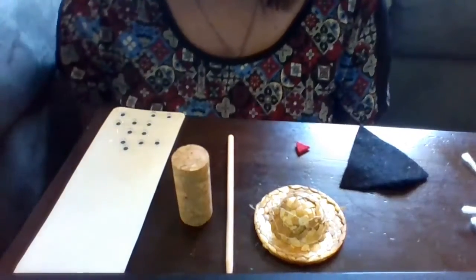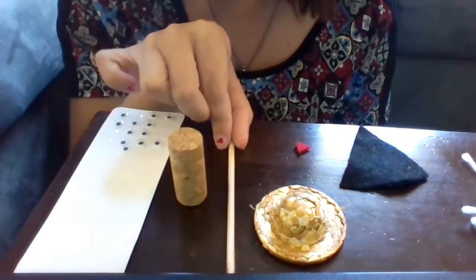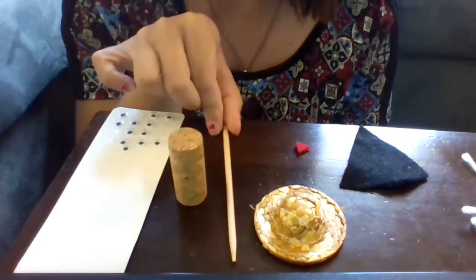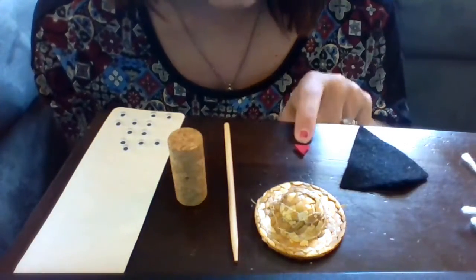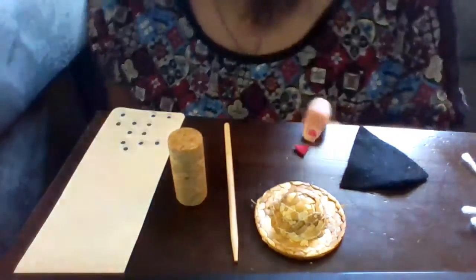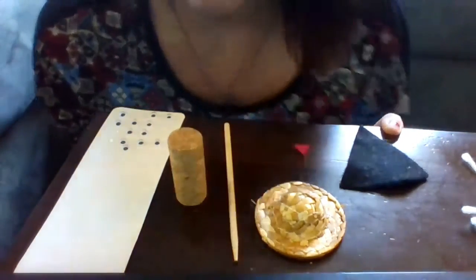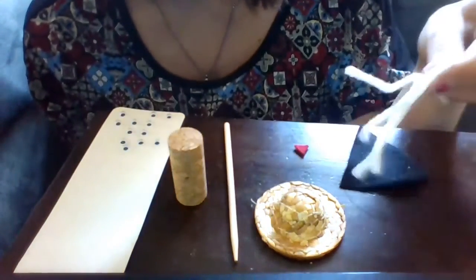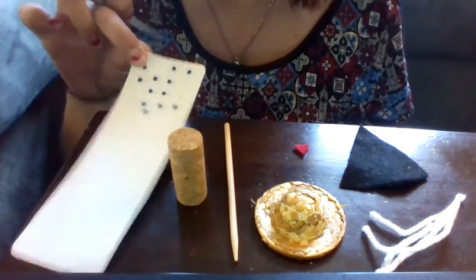Let's first check out all of the materials that you should have in your kit. Your kit should come with a cork, a wooden stylus, a small straw hat, a small red felt triangle, a large black felt triangle, some pieces of yarn, and stick-on eyeballs.